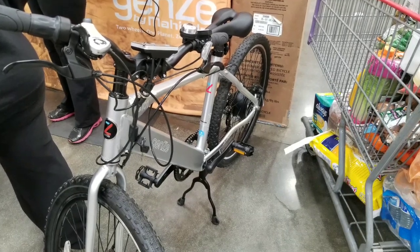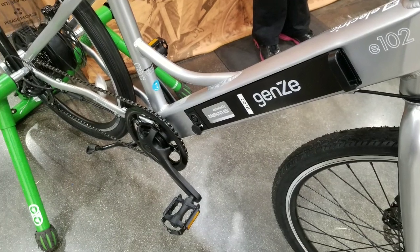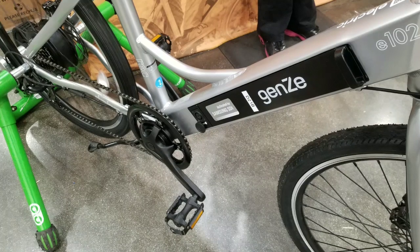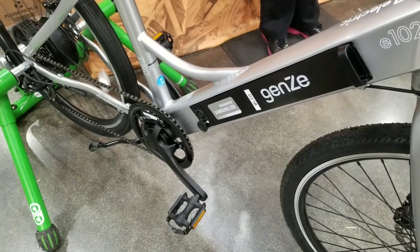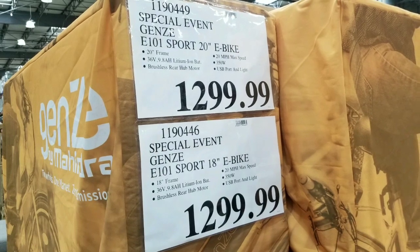I was at the Los Feliz Costco in Southern California, but I remember seeing this at the Huntington Beach Costco like a month earlier. On the website they actually have this thing showing, but it's like one of those one-time show things where they have it for about a week or something.